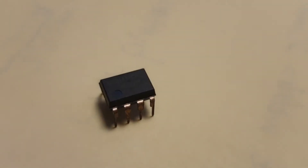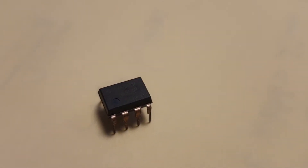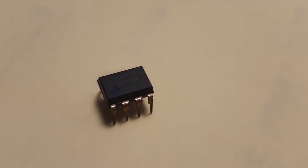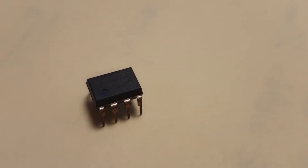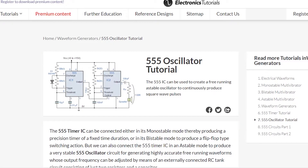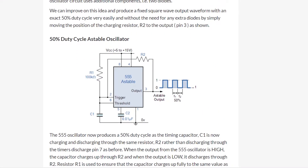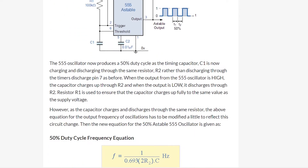I decided to base the circuit on a 555 IC, which is a timer IC that can be used in a variety of timer, delay, pulse generation, and oscillator applications. It can for example be set up as an astable multivibrator which, in theory, would create an excellent square wave oscillator. I found a nice tutorial on Electronics Tutorials about setting up a 555 astable oscillator. More specifically, I used a circuit which details how to set up an oscillator with a fixed 50% duty cycle square wave that allows you to easily vary the frequency with only a single resistor.